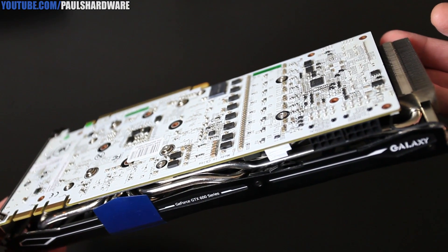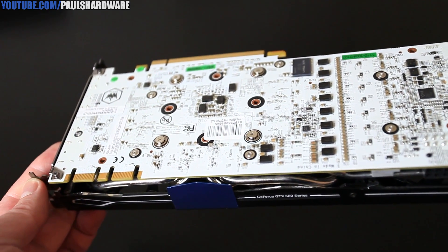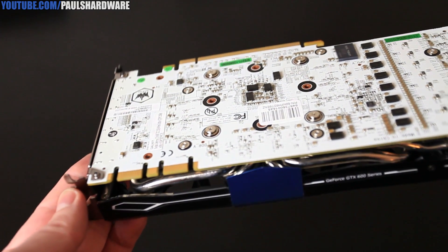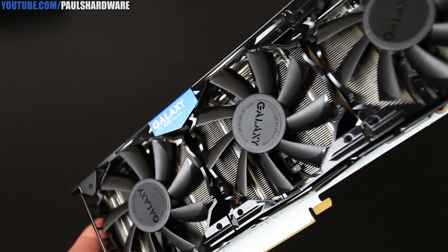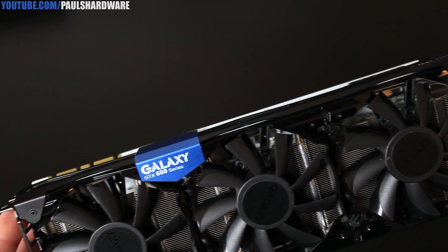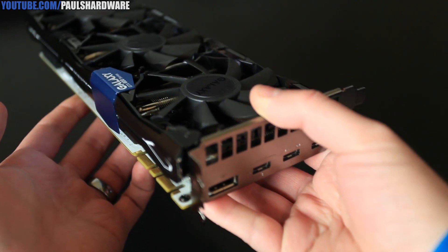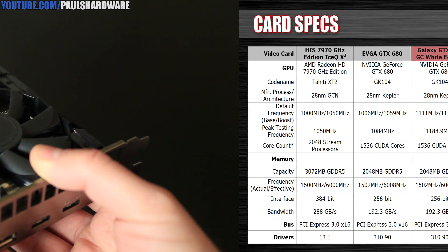Here's a closer look at the card. As you can see, it has a beautiful custom white PCB. You don't see white PCBs on many computer parts these days, but it's a very nice clear white color. It's got a customized triple fan cooler with a massive heat-piped aluminum fin array keeping everything running nice and cool. I can confirm that this works very effectively, as it kept the card well within temperature ranges during my benchmarking sessions, even while in two-way SLI.